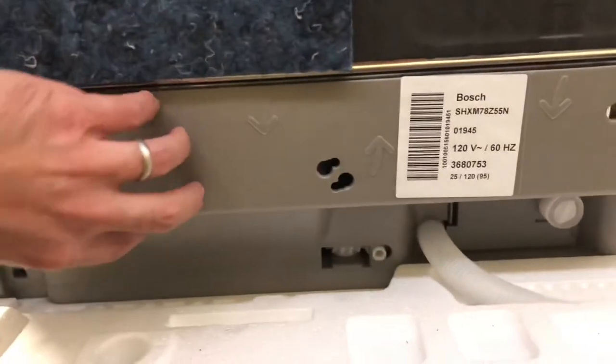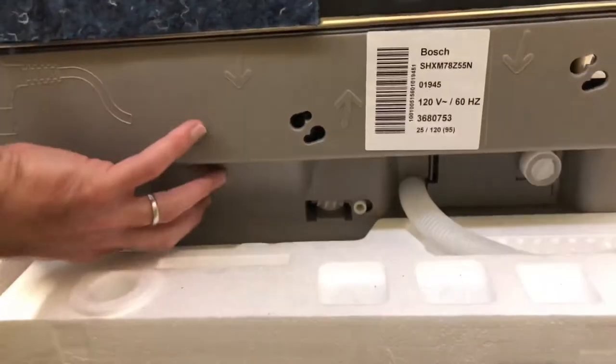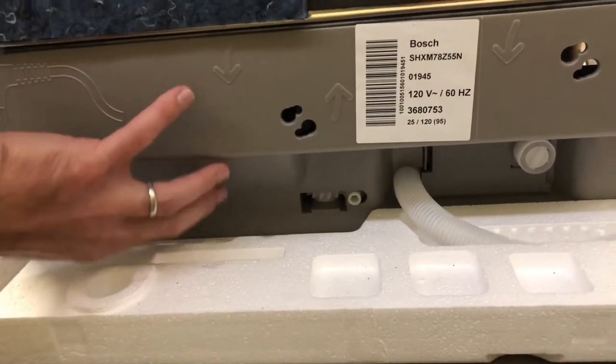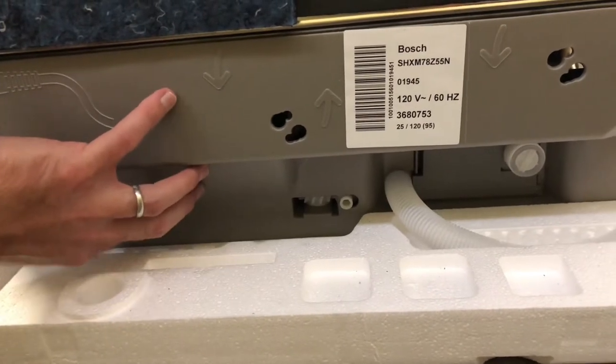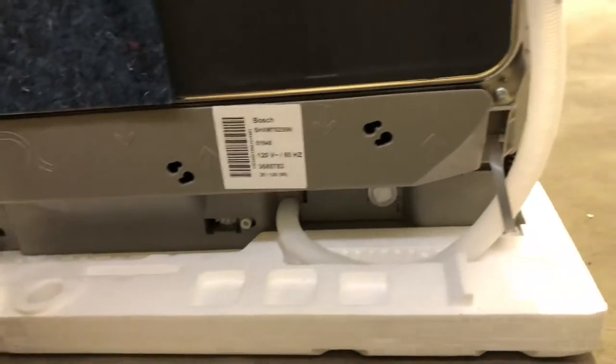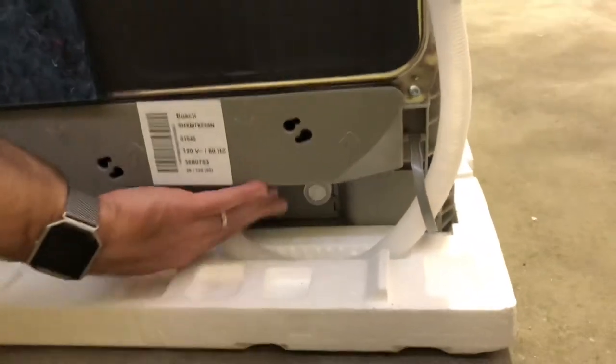Going across the back of the unit, you can see it's got almost like a tub that works for a leak feature — it will contain any leak and then pump it out, so you really don't have to worry about leaks with this unit. That's one of the premium features.